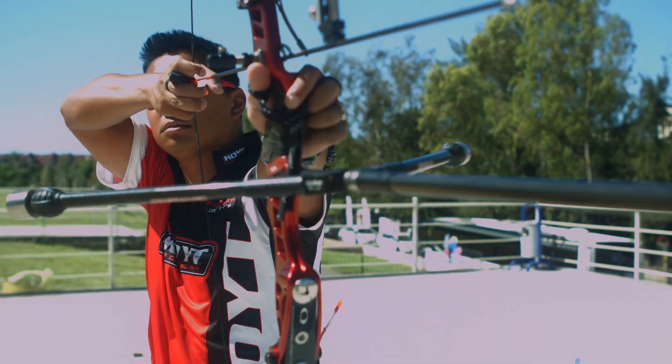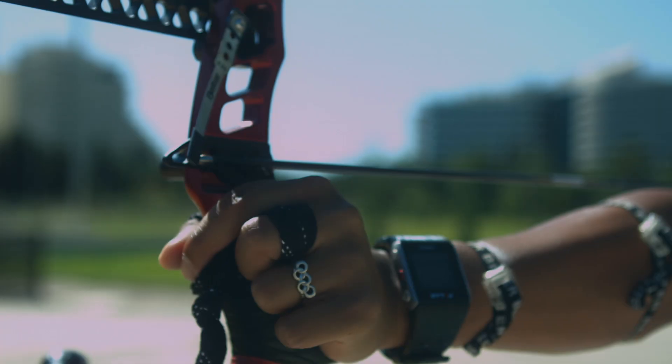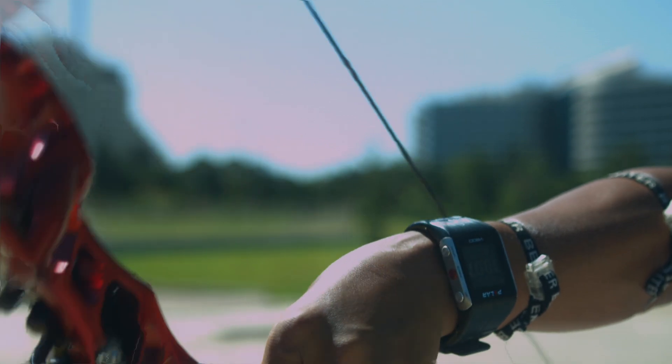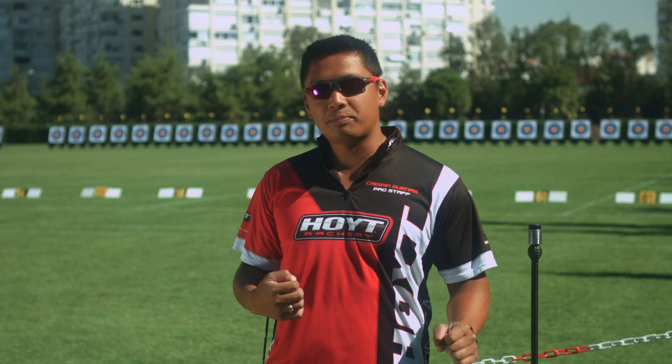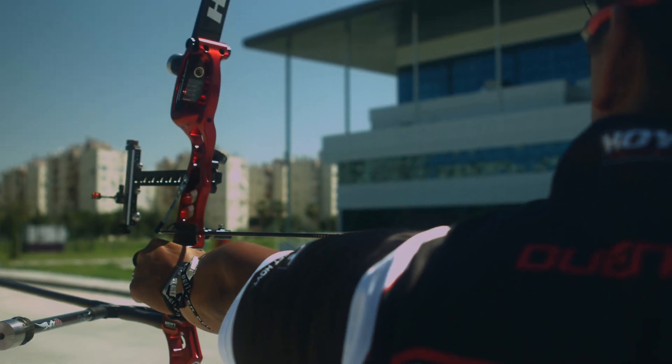A clicker is simply a little device that sits on top of the arrow. As the archer pulls the arrow back through the clicker, it'll click against their bow and tells the archer when to fire. If they pull the arrow too far back, it could hit high, and if they don't pull it back far enough, it'll hit low.